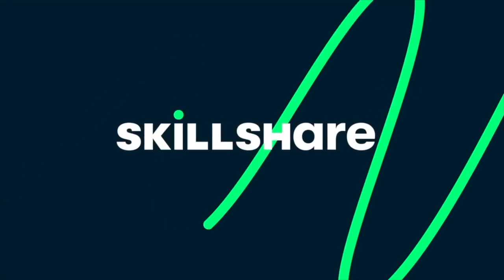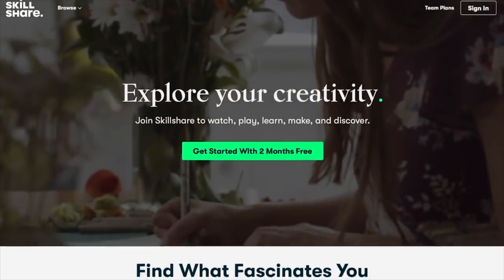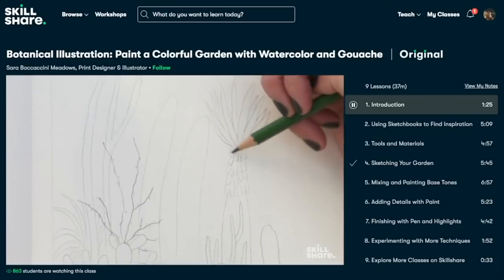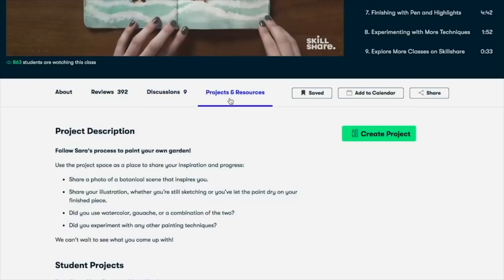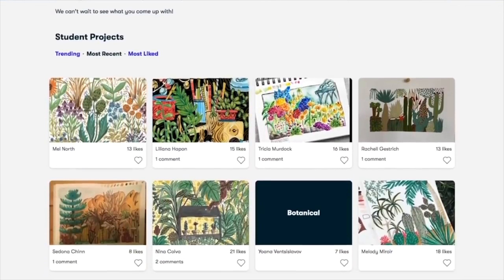It might be a little bit of a challenge too, so we'll see. Before we continue, we wanted to give a quick shout out to our sponsor today, which is Skillshare. Skillshare is an online learning community with thousands of inspiring classes for creative and curious people. It's a great place to explore new skills, deepen your existing passions, and get lost in your creativity. It's curated specifically for learning, meaning there are never any ads.